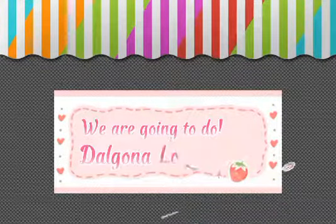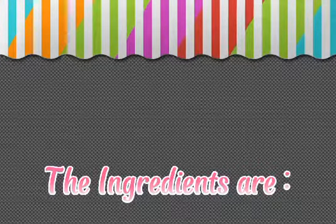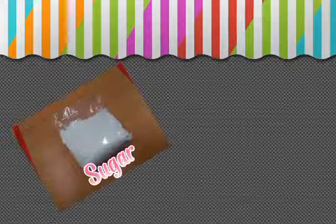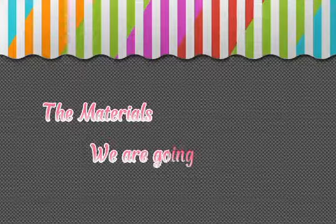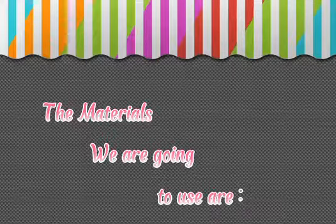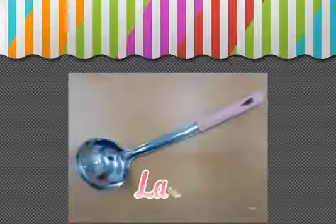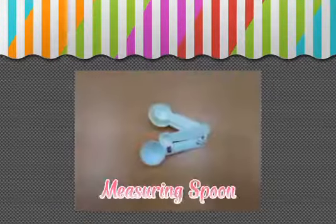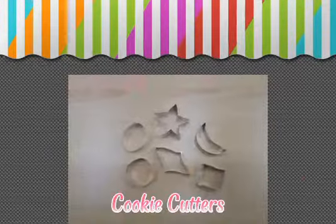Dalgona Lollipop. The ingredients we are going to use are sugar and baking powder. The materials we are going to use are a chopping board, ladle, measuring spoon, barbecue stick, pastry brush, and cookie cutters.